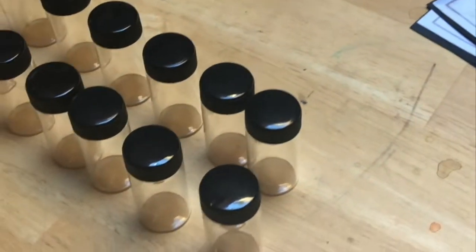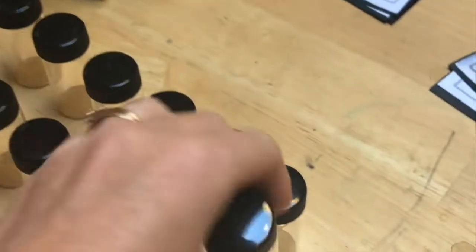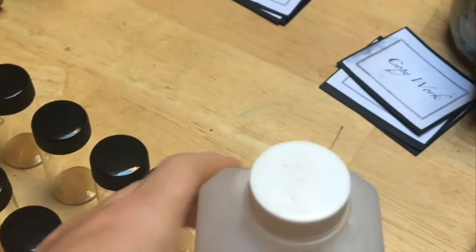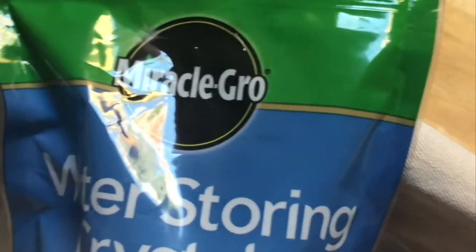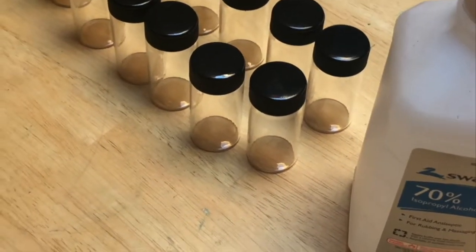We are setting up some plant observation materials today. We have these vials — I'll put a link for everybody to see — and isopropyl alcohol because we want to discourage mold growth. We're going to use boiling water and these water-storing crystals, and eventually we will place plants into each one of these.